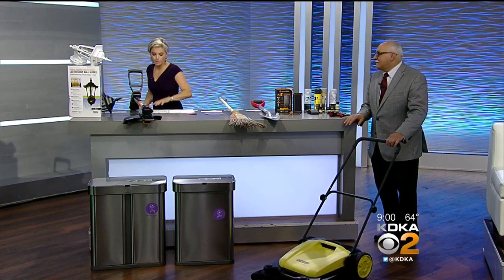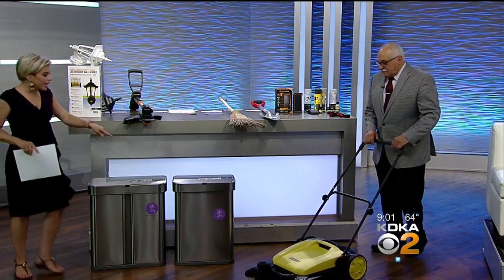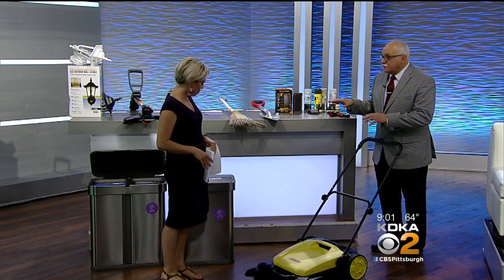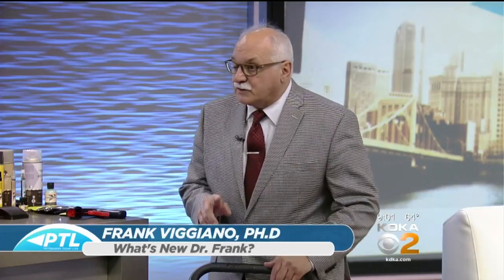Dr. Frank, I'm going to come around and meet you here so we can talk about some of these items up front. You were really excited about this sweeper, so tell us what it is. Yeah, it's really great. Most of these were featured at the recent hardware show in Las Vegas, and it's a national trade show. This is really cool — it's by a company called Karcher. They're German.